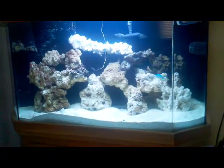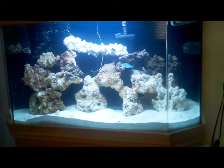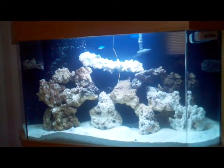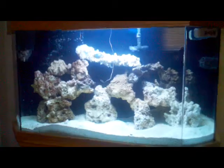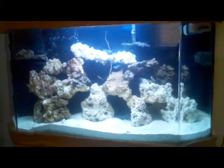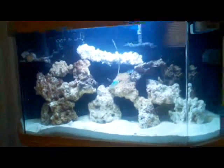I'm going to be taking the damsels out pretty soon, probably adding an angel — maybe a pygmy one. I don't know if I'm going to go reef on this tank or not. Let me know what you think I should do — go reef or fish only.